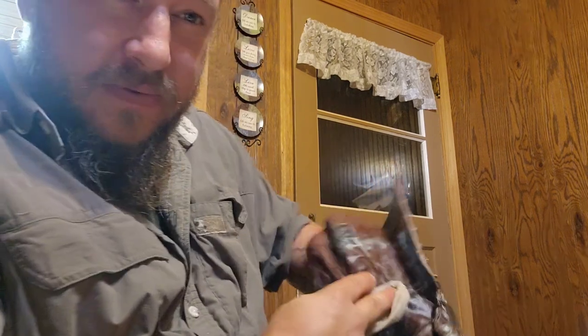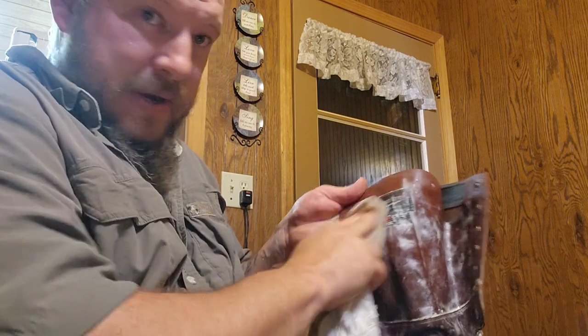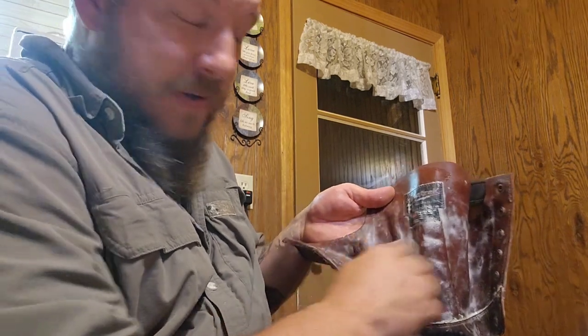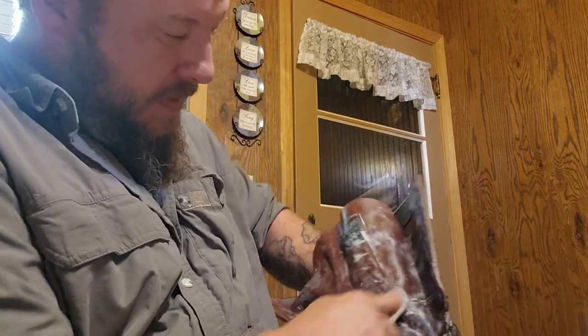This is the second coat I'm putting on here — this is just rendered down bear grease, trying to help work that beeswax-bear grease mixture in further. I'll let it sit overnight to soak in.